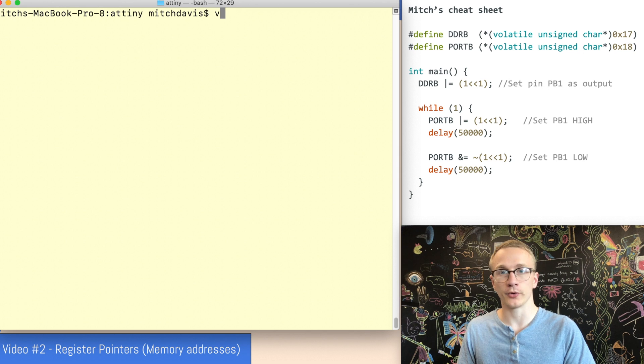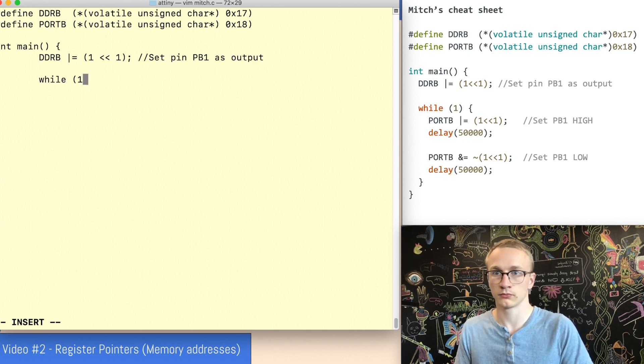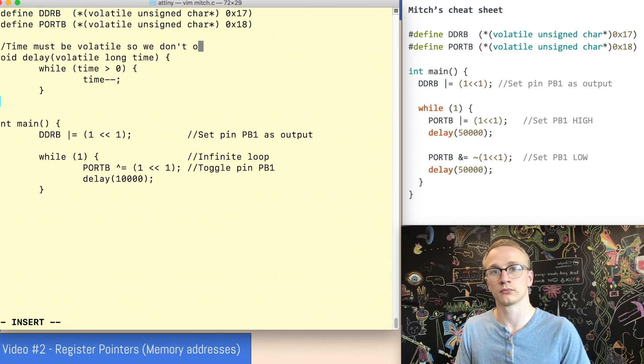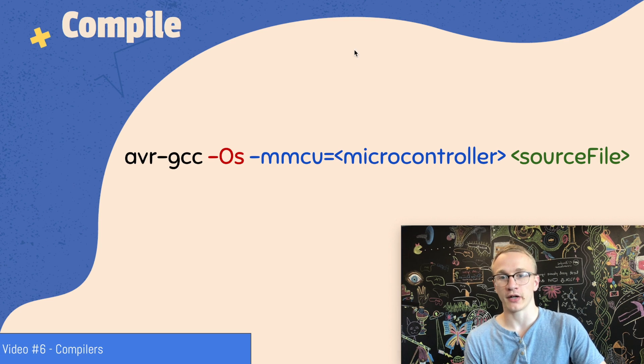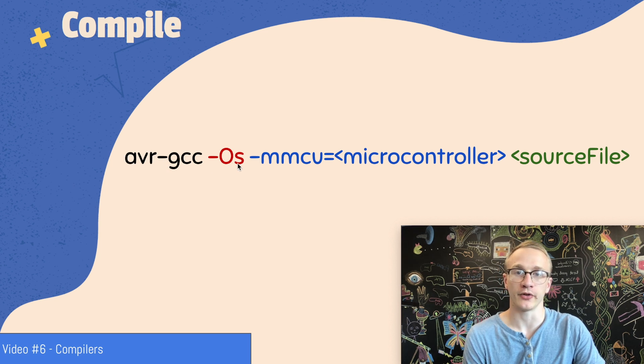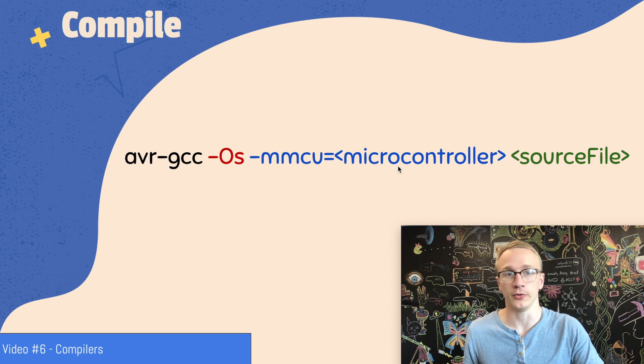So we'll search for port B in the datasheet and keep going until we find where it's defined. Right here we can see the memory address of the port B data register, and right here we have the address of the port B data direction register. We can plug these memory addresses into our define statements. If this doesn't look familiar, take a peek at video two. So let's code this up — we'll do vim mitch.c. Since this is covered in depth in previous videos, I'm not going to take the time to explain this in depth. This is really just a low-level way of writing a blink example that you're probably all familiar with.